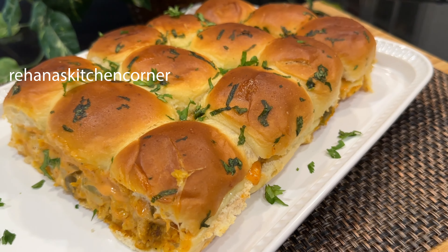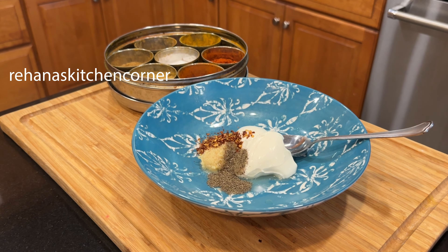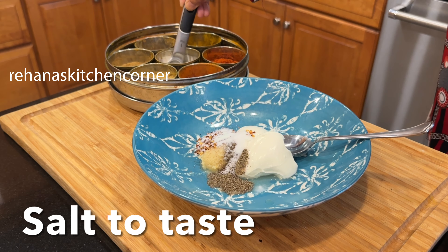We are using two chicken breasts cut into small pieces. For the marinade we need: two tablespoons of yogurt, one tablespoon lemon juice, one tablespoon ginger garlic paste, black pepper powder, half teaspoon chili flakes, one teaspoon salt to your taste, turmeric powder half teaspoon, paprika powder two teaspoons, cumin powder half teaspoon, garam masala half teaspoon, and one tablespoon olive oil.